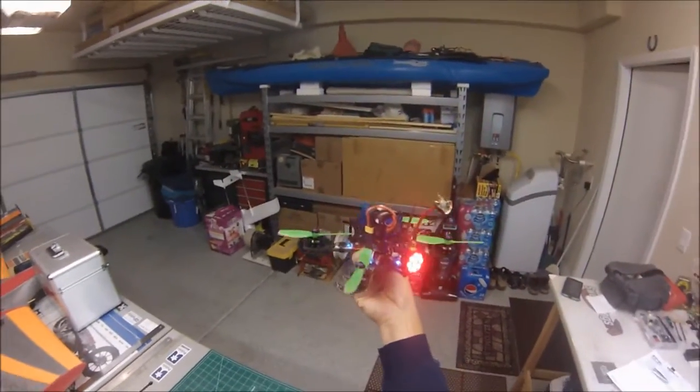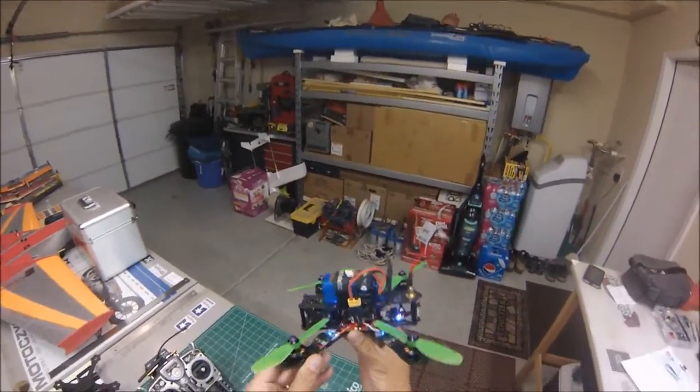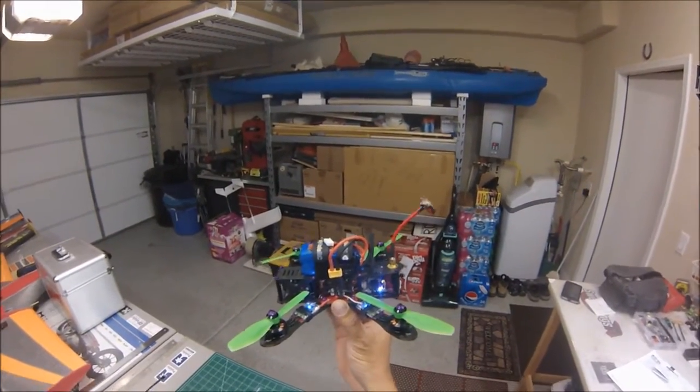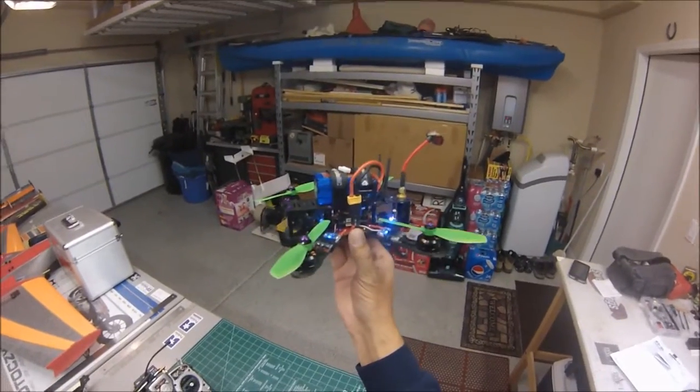I don't know if maybe one of you guys know what's going on, if I wired it up incorrectly or what, but any input would be greatly appreciated. Thanks a lot.